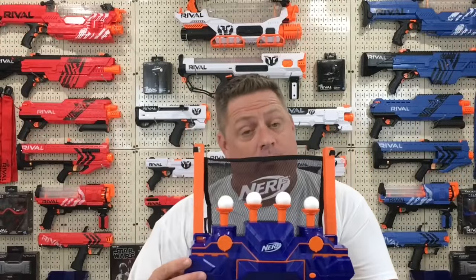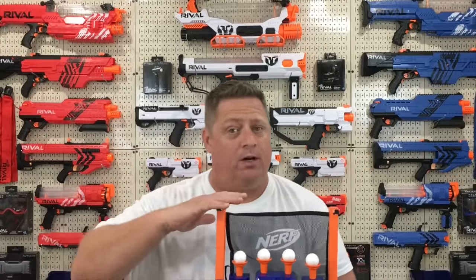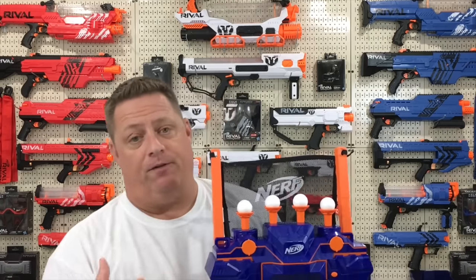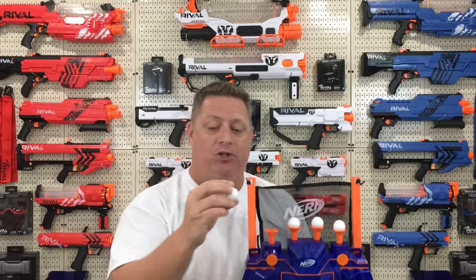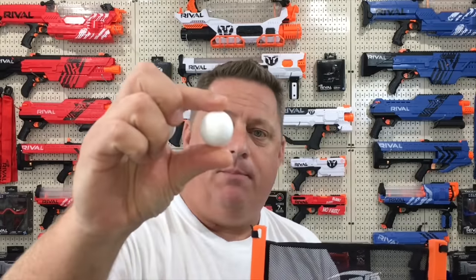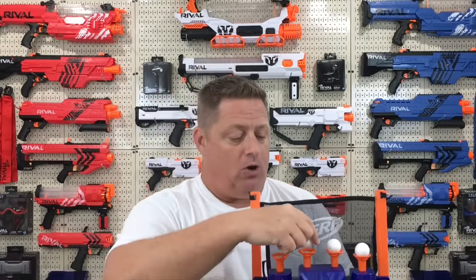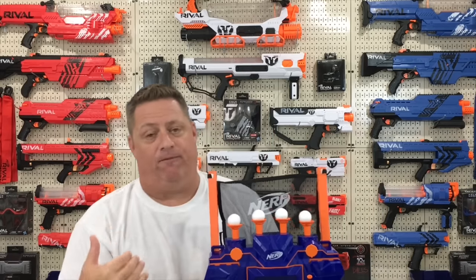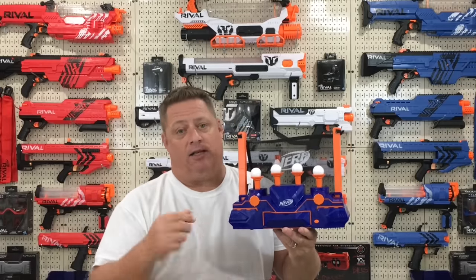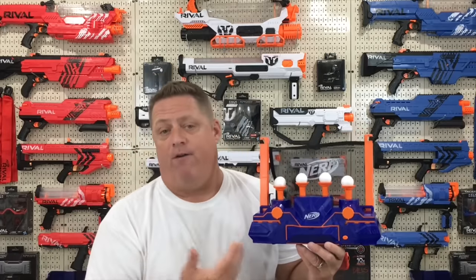Time for my final opinion of the Nerf hovering target, and honestly I would say pass on this one. I think there are better Nerf targets available — in particular the Nerf Alien Menace digital target. You don't have to worry about the balls getting lost, or them falling off the cones all the time, because that happens a lot. Especially after these balls have been hit numerous times, they actually start to deform — they're not perfectly spherical anymore, so they're more affected by the wind coming up, which makes them fall off the target quite a bit. We only played with this for about two hours and you can see my son constantly having to put them back on.